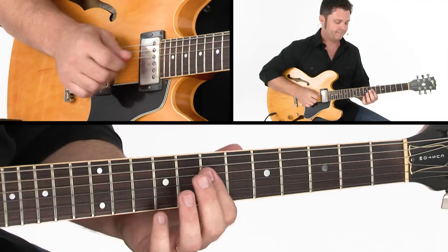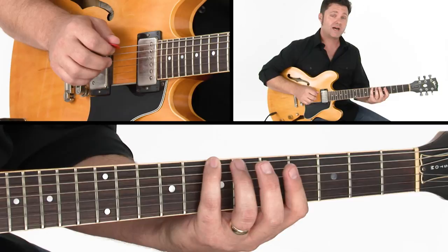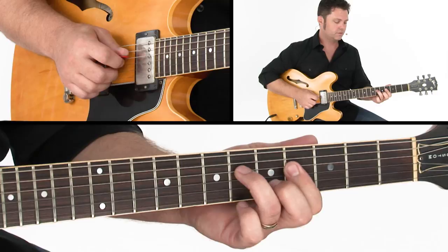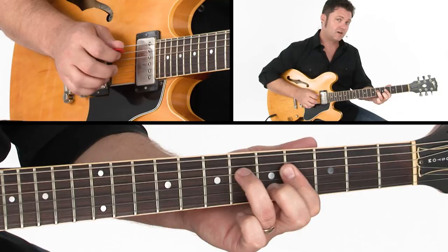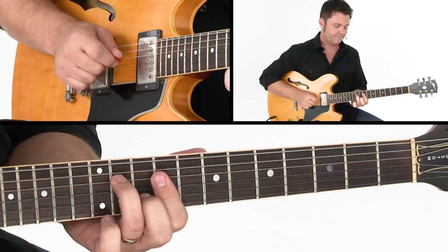Back to the I chord, same pattern. For the V chord it's going to be a B chord. We'll grab the note B — low B — either at the 7th fret on the low 6th string or at the 2nd fret on the B string. We have the same kind of triad move here: an E triad going to a B triad, same move as the A chord. Then we'll go back down to A, stay there, and back to the I.